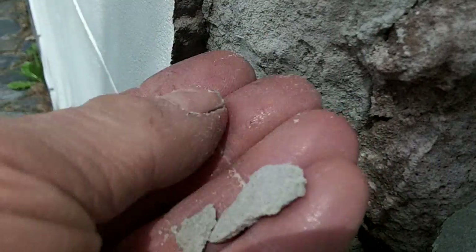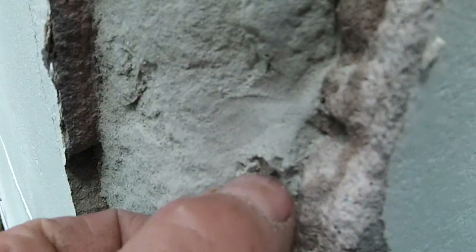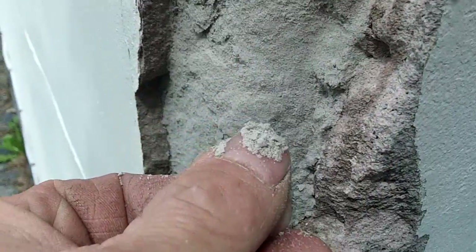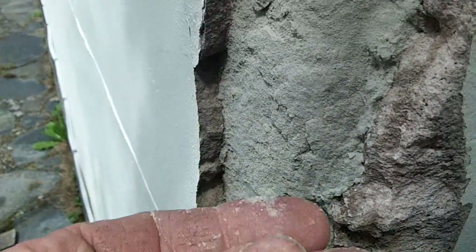That sandstone is wet and it's disintegrating. It is frost spalled and you can see there it's just literally sand — there's nothing left of it, and it's wet to the touch.